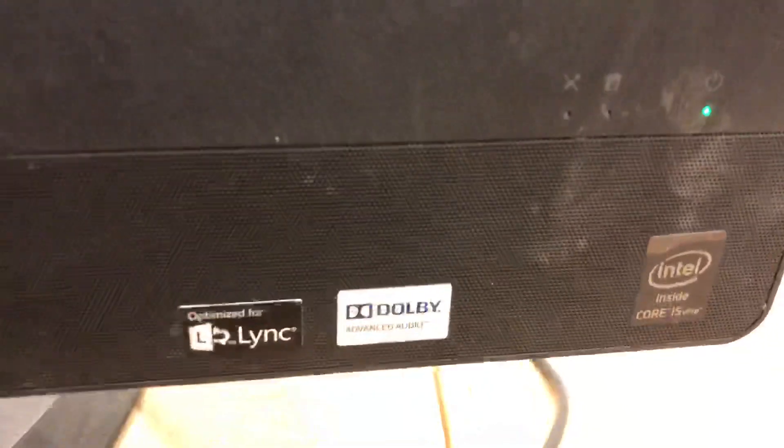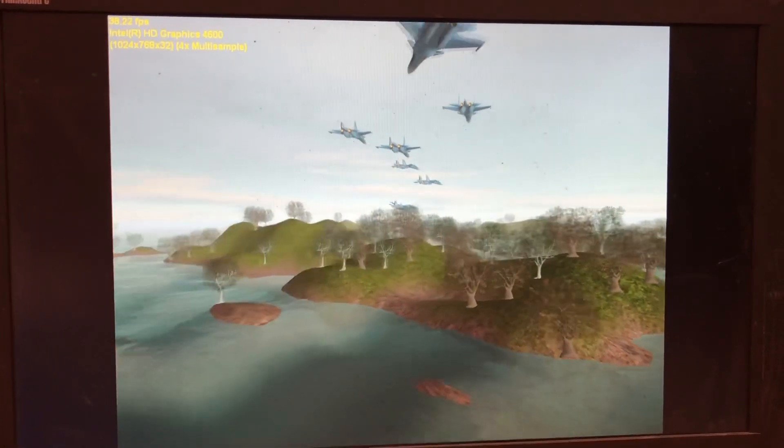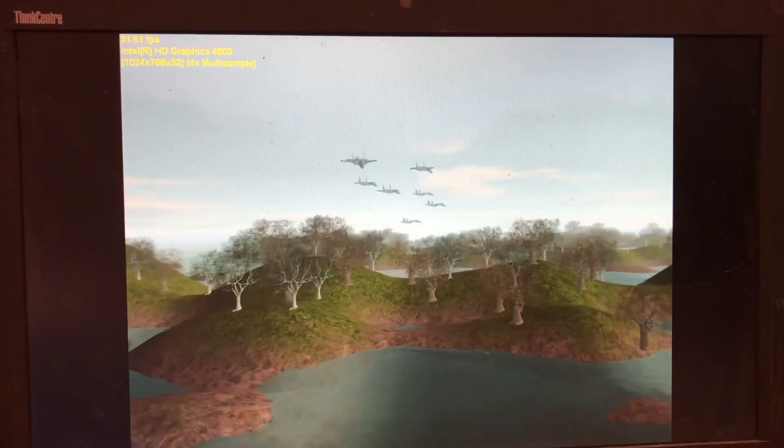We get video in and out, USB 3.0 — very good stuff. It's just too bad we don't have a better processor. We've got an i5 vPro — not just regular, but vPro — with an SSD and 4 gigs of RAM. Let's see how it measures up.